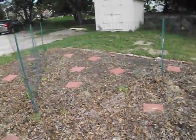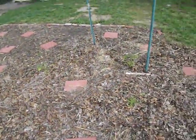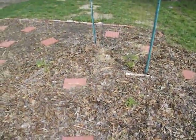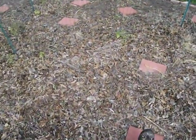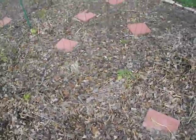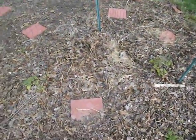We have a fence here in the middle, and the idea was to have peas and beans and tomatoes and things climbing the fence. In practice, most of the things that we planted from seed — the peas and beans — most of them have not germinated because of the deep mulch.